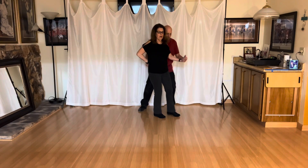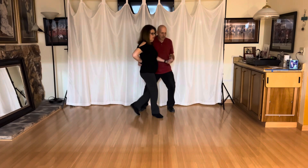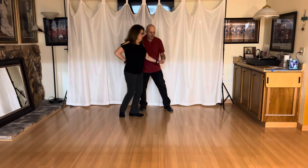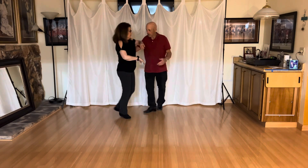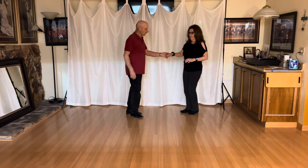One, two, three, and four, but it's five, six, seven, eight, nine, ten, eleven, twelve, thirteen, and fourteen. One, two, we finished with three first. Five, six, seven, and eight.